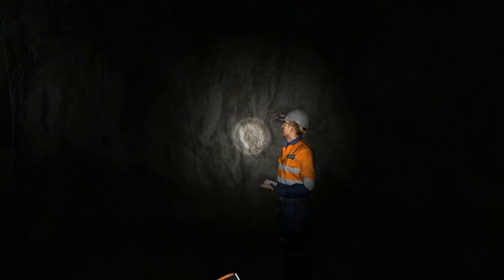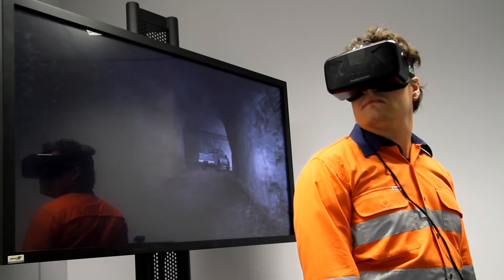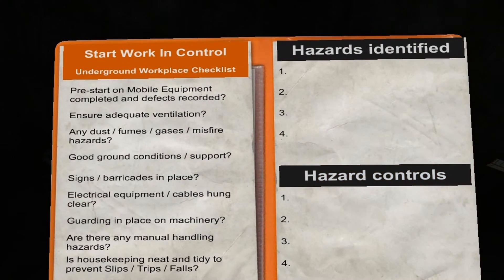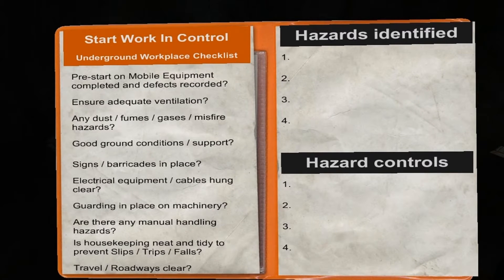SWIC stands for Start Working Control, which is part of the Barminco risk management process. Have a look down at your SWIC book now. In your SWIC you've got some guidance tools, checklists and a hazard report. To help you conduct a SWIC you need to get familiar with the underground workplace checklist.